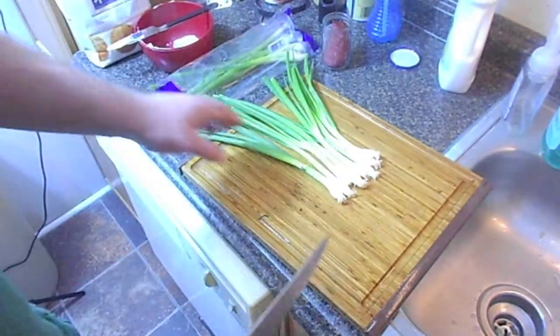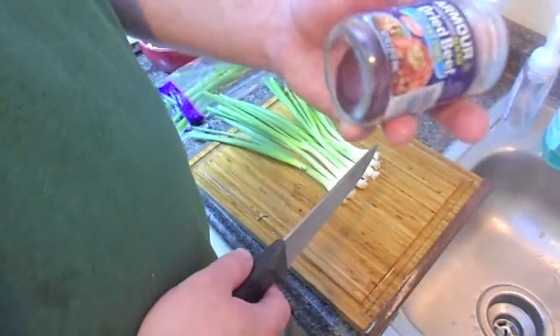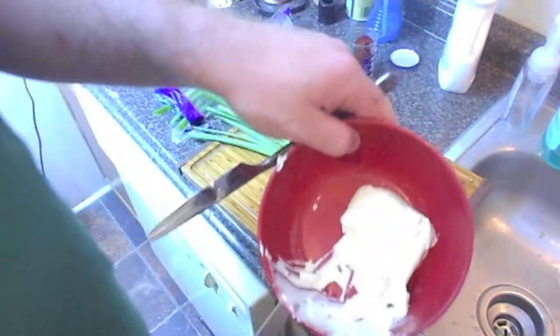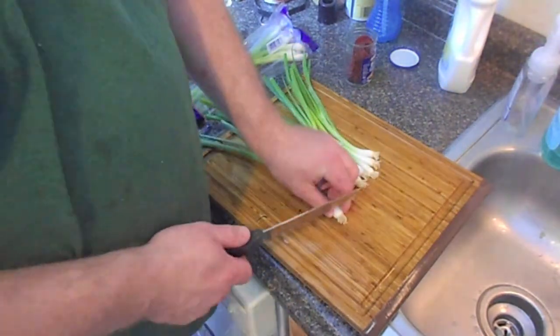This is a very simple recipe — just some green onions, some dried beef, which is an interesting thing to have in your food storage, and some softened cream cheese. This simple recipe is pretty easy.